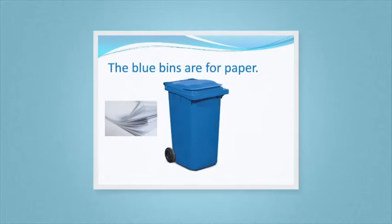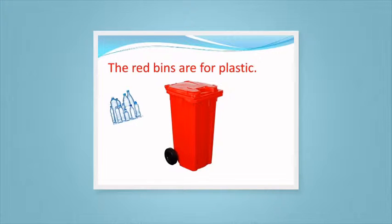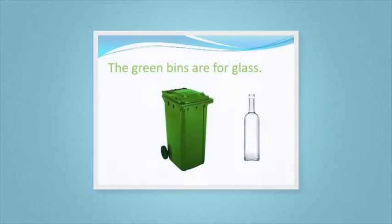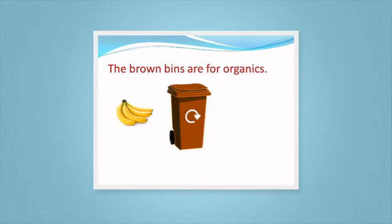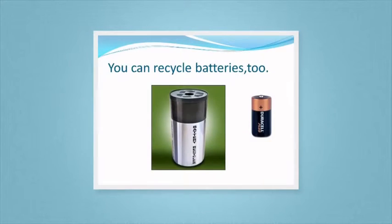Recycling bins. The blue bin is for paper. The red bin is for plastics. The yellow bin is for metal. The green bin is for greens. The brown bin is for organics. This kind of bin is for waste.